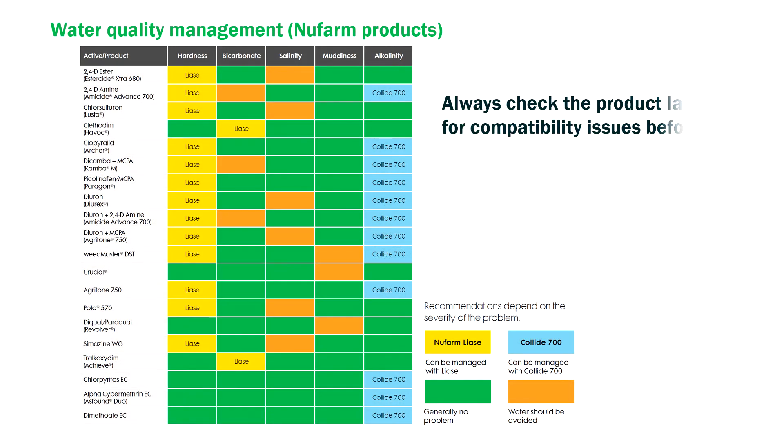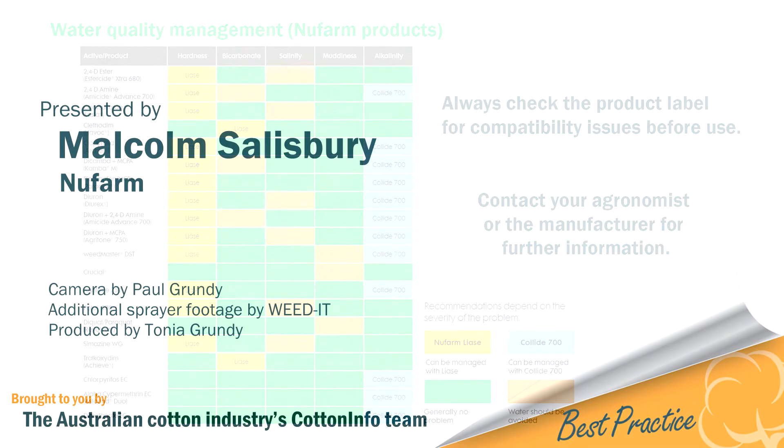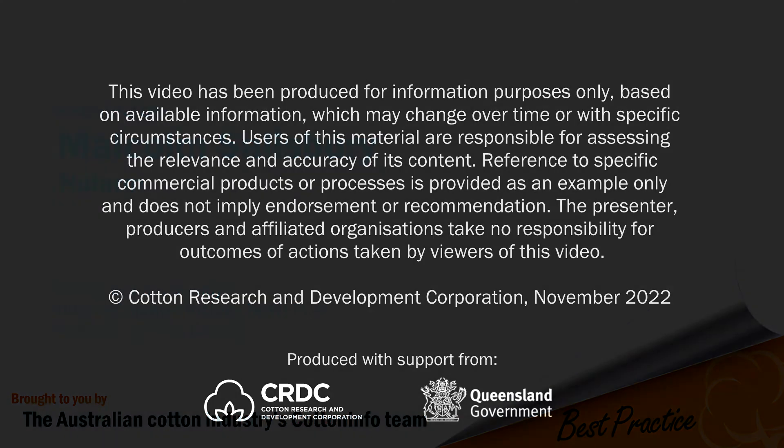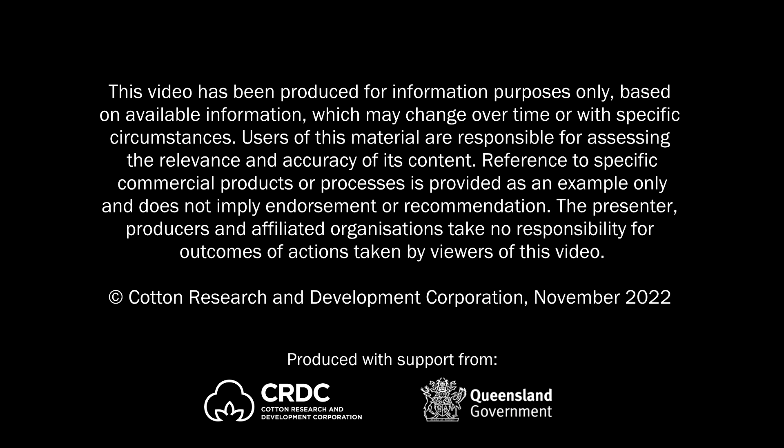For further information on water quality and water testing, I'd suggest to go talk to your local agronomist. For more information, visit www.fema.gov.au.